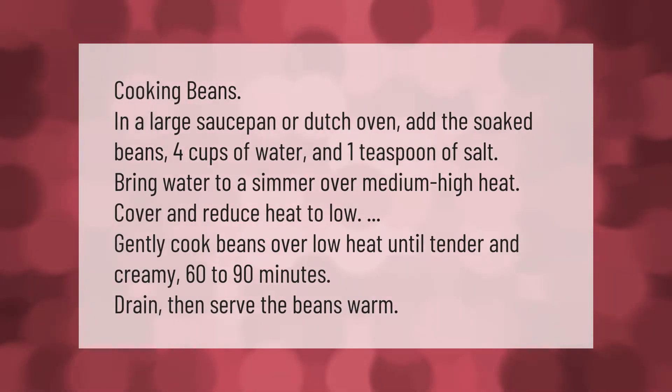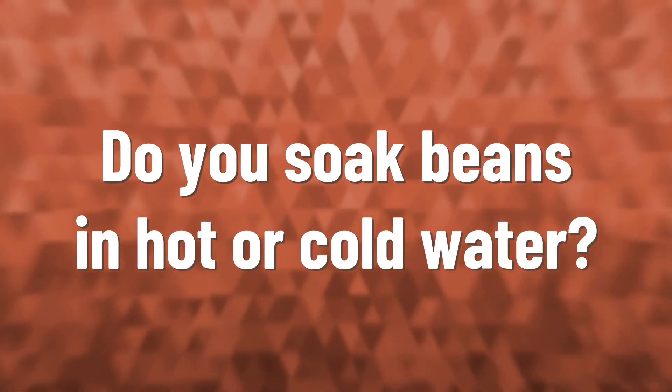Cooking beans in a large saucepan or Dutch oven: add the soaked beans, 4 cups of water, and 1 teaspoon of salt. Bring water to a simmer over medium-high heat, cover, and reduce heat to low. Gently cook beans over low heat until tender and creamy, 60 to 90 minutes. Drain, then serve the beans warm.